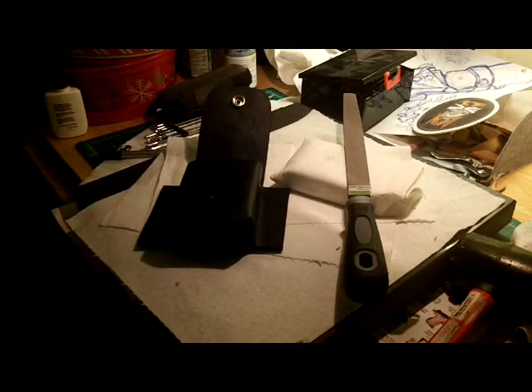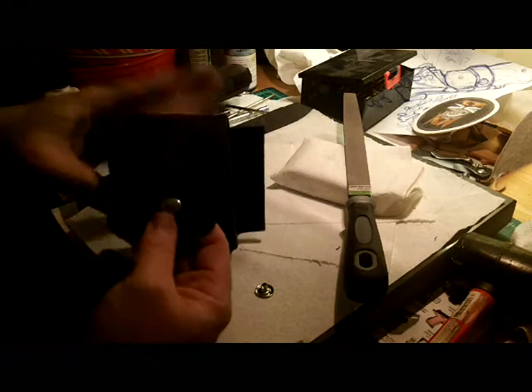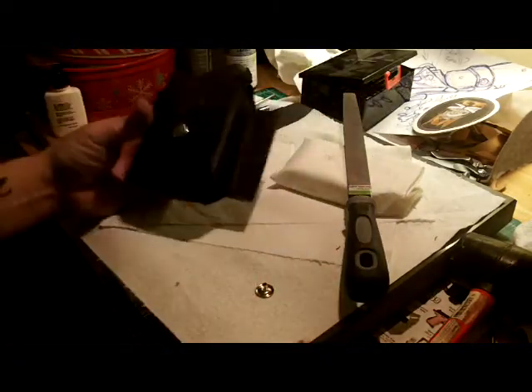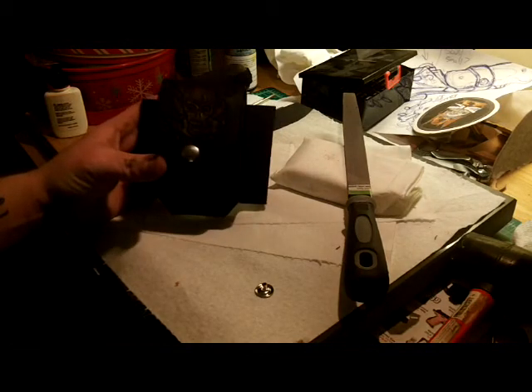All right, last step for tonight on this project — I'm putting the line 24 snaps into the project. Got one in, getting ready to work out the second one. That's probably going to be it for tonight, so thanks everybody for watching. I love you guys — do something fun today.